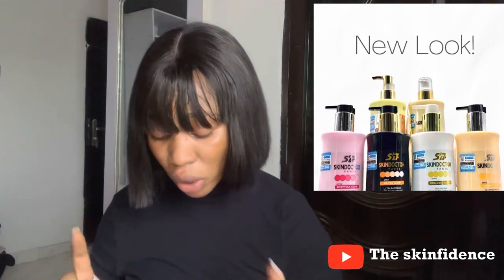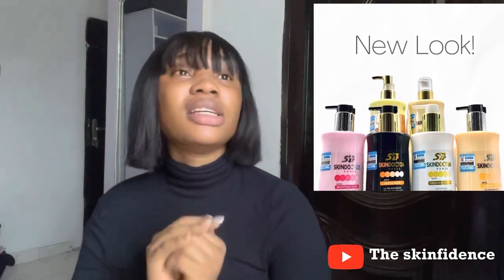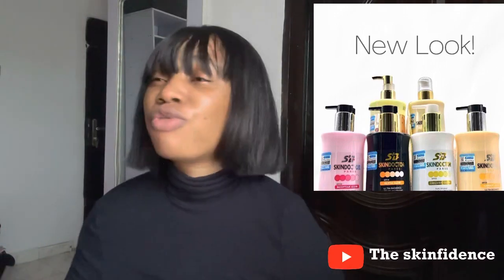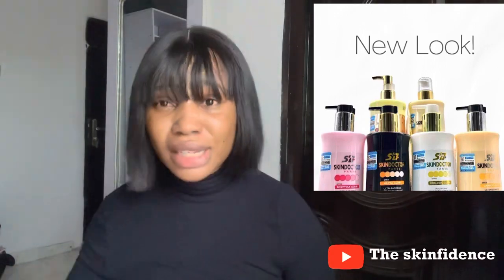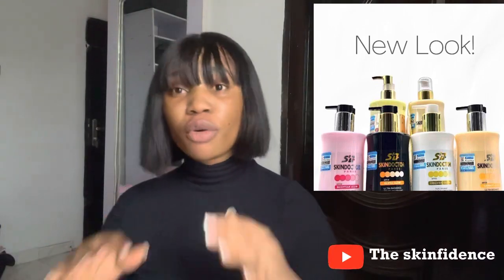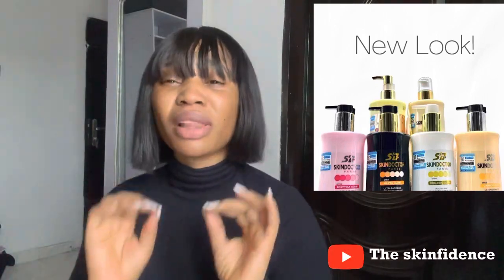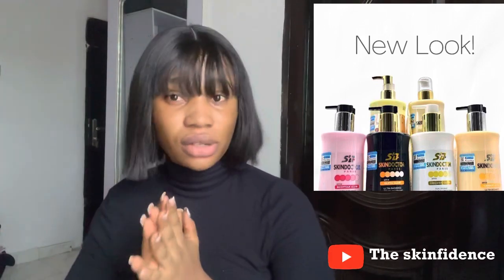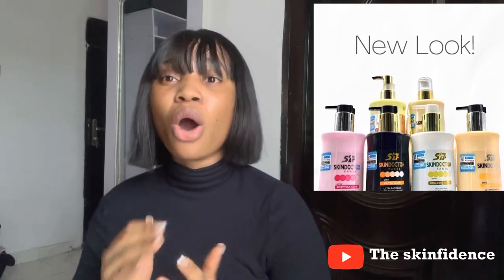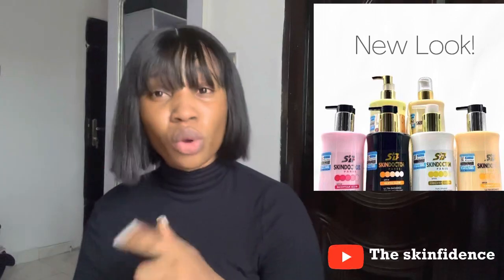Number three is the Carrot Cream. This is the mildest of all — number three is very, very mild. If you say you have to buy Skin Doctor, go for number three. This number three is so mild and it's so nice on the skin. You might end up getting a little bit of discoloration but it's nothing like using number one and number two. Number three is very very mild — go and buy it.